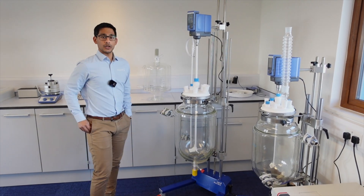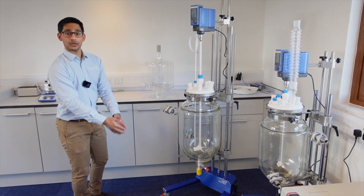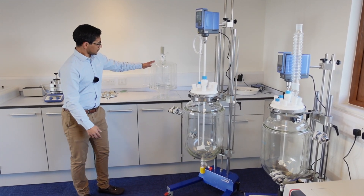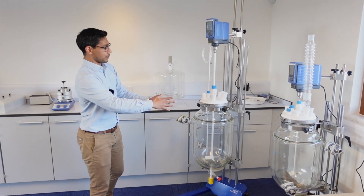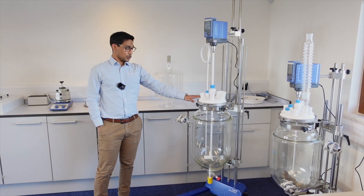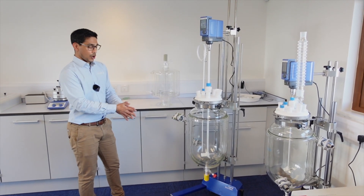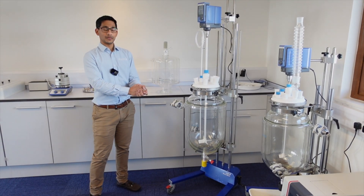We've even got overhead stirring on both of these ones going, customizable lids, and even got our new large scale air condenser. You can put different size vessels on these frames. Here we've got a nice five litre vacuum jacketed vessel, which should also go perfectly on either frame, and we've got a choice of different lids and lots of different options.